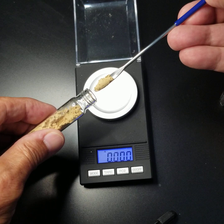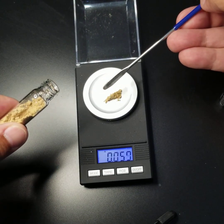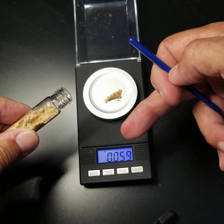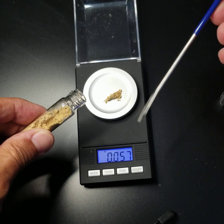You're going to scoop out a small amount of material and place it on the scale. And you can see here that it weighs 0.059 or 0.057.